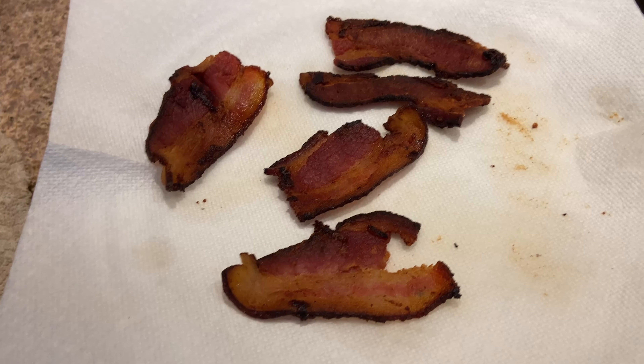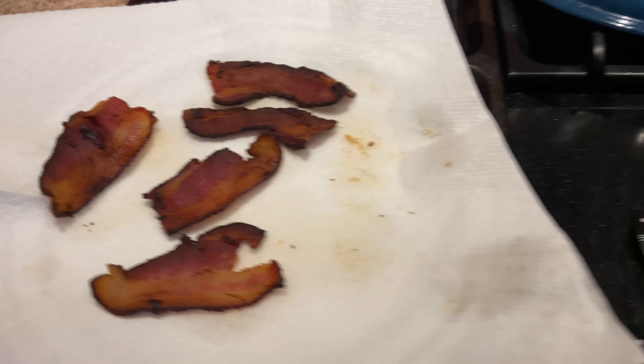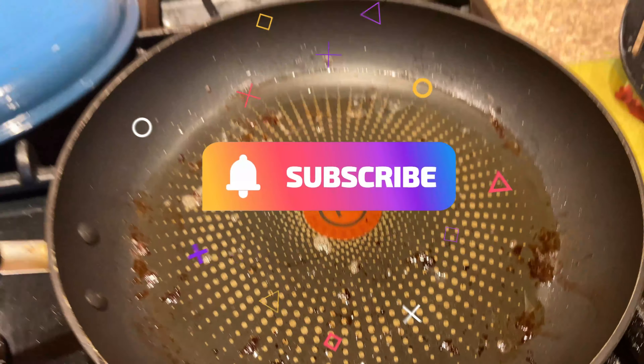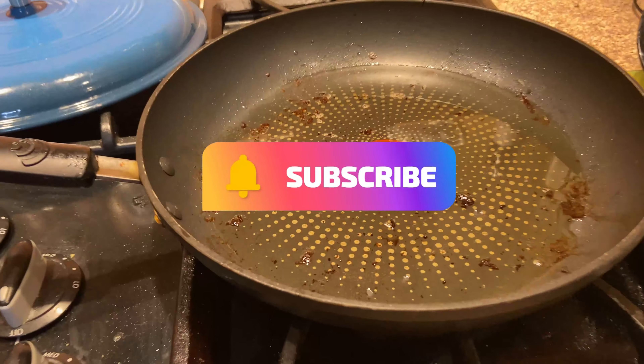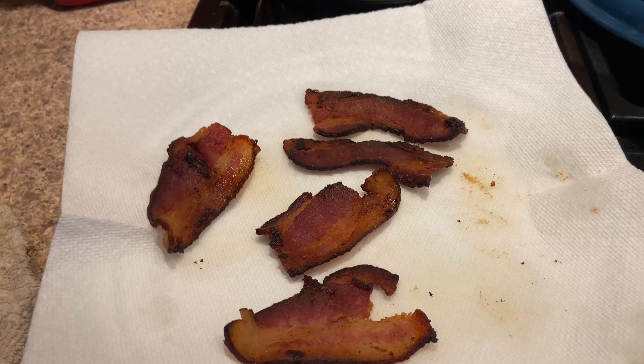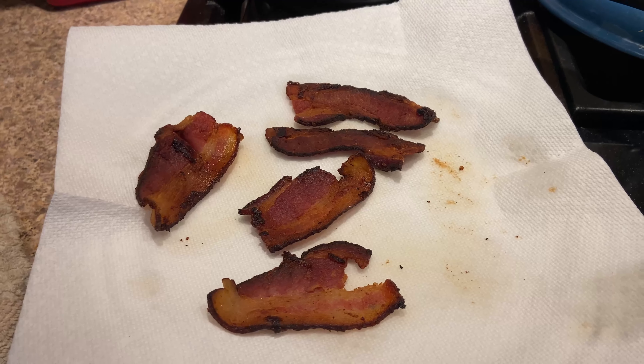Alright, we already fried some bacon strips in this pan and we kept the bacon grease — we're going to use that. That's going to be delicious. We've got the bacon; we need to get bread, peanut butter, and bananas. Stay tuned.